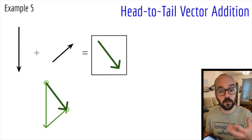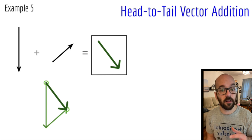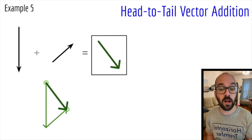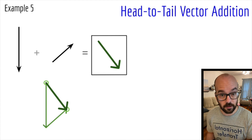So that's how you do head-to-tail vector addition, and it's particularly helpful when analyzing force problems. Knowing all the forces acting on an object, a vector addition diagram can show you whether those forces are balanced or unbalanced, and if they're unbalanced, it shows you the direction of the resultant vector — in other words, which direction is the net force acting on the object.